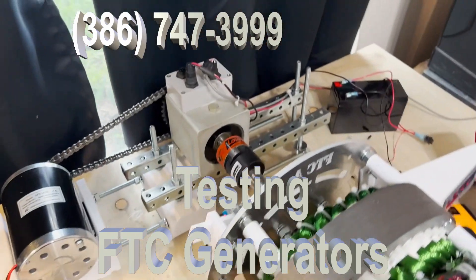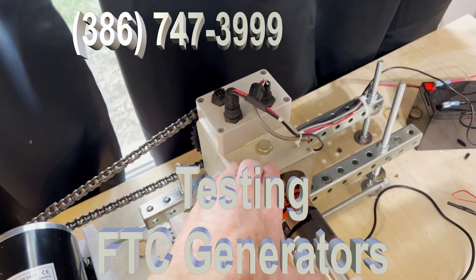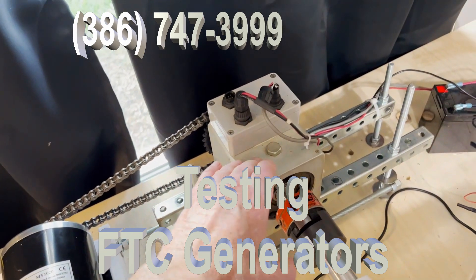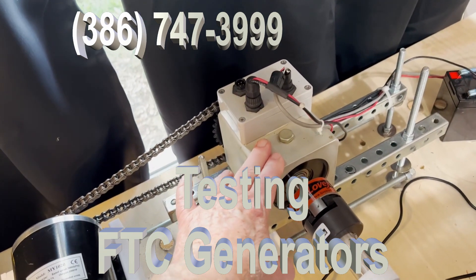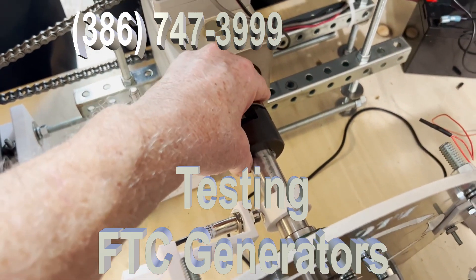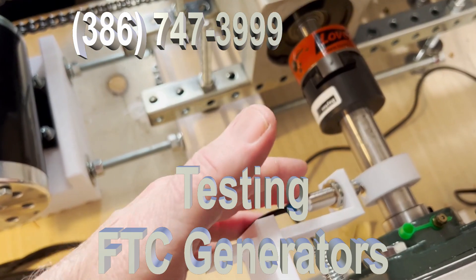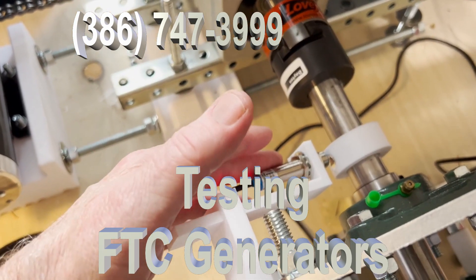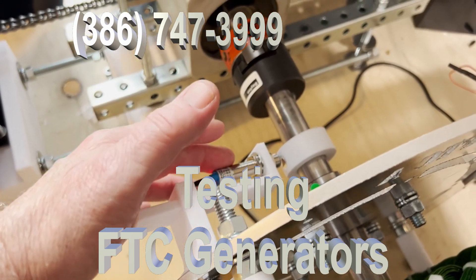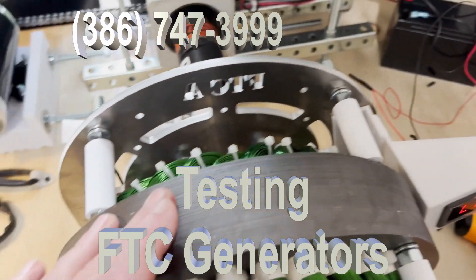Now this is the most important part — this is the Himmelstein. It is a calibrated torque meter. The design is to allow us to know the efficiency of the generator. As you can see, the generator is connected directly to the torque meter. Here is the pickup for the tachometer. We need to be able to measure the RPM so that we can develop an understanding of the efficiency.